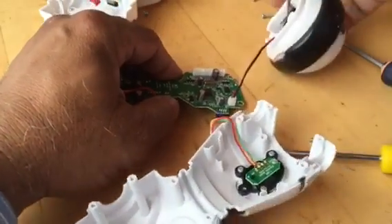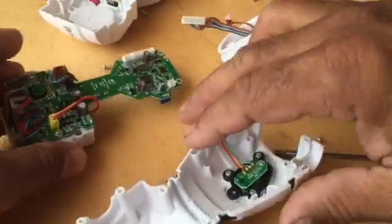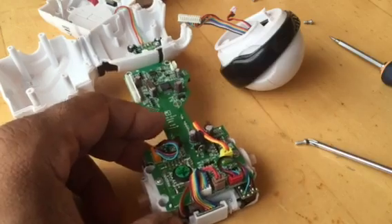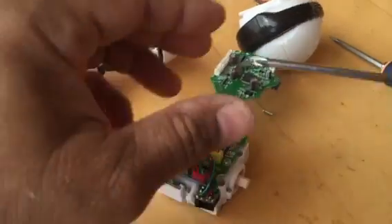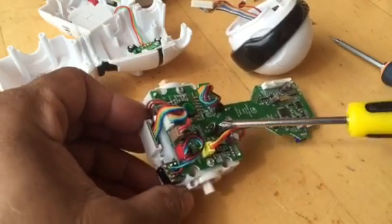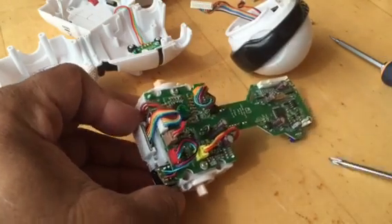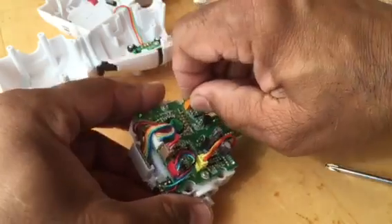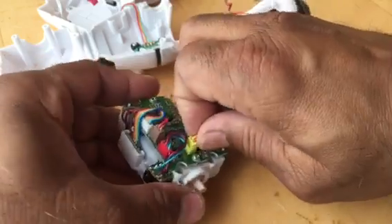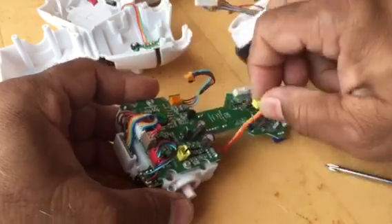Remove the head connectors. There are five different types of connectors, which you cannot really miss when you try to assemble back together. Yellow to yellow, orange to orange, white to white, brown to brown, and red to red. Try not to stress the wires when you're pulling them out.